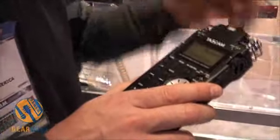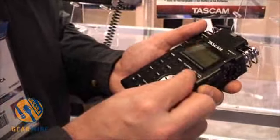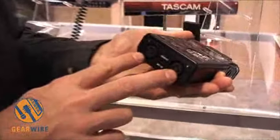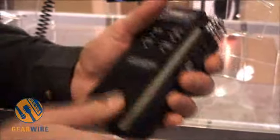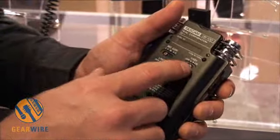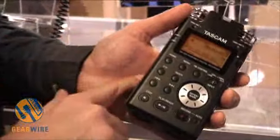It has directional microphones and omnidirectional microphones, and you can also hook up your own mics with the XLR inputs. It has phantom power to power condenser microphones, so you get very high quality recordings. It records to SD card.